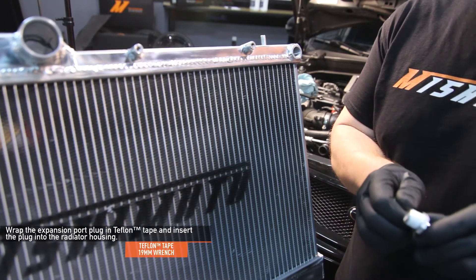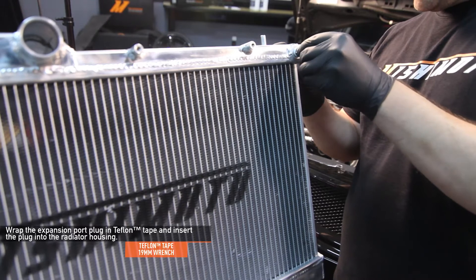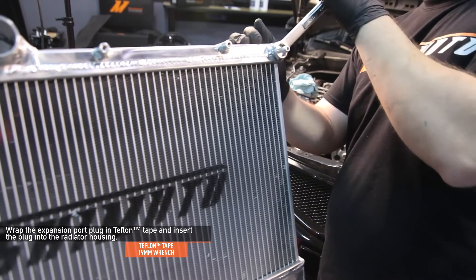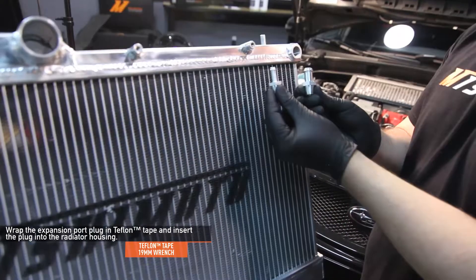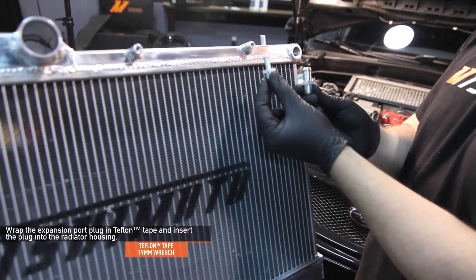Wrap the expansion port plug in Teflon tape and insert the plug into the radiator end tank using a 19 millimeter wrench. Use the smaller expansion port for the 08-09 WRX and 08-15 STI. All other vehicles will use the larger fitting.